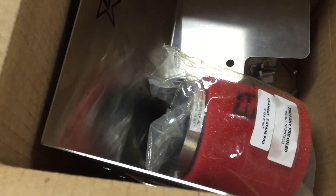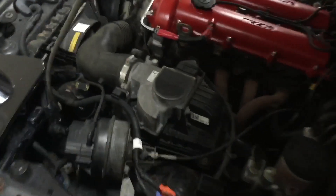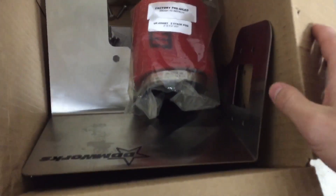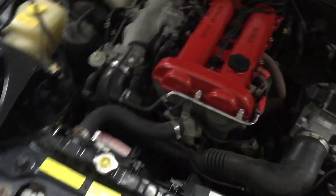So yeah, we're going to throw this on. Hopefully it won't be too hard. We'll see how it looks. Hopefully it looks like a race car. It shouldn't be too hard to install because I think all you got to do is take off the stock air box and then put the mass airflow sensor into the new intake and then just bolt it up. But I could be wrong like usual and it could take me like three hours because I'm an idiot.